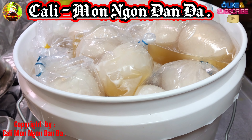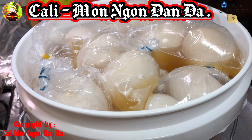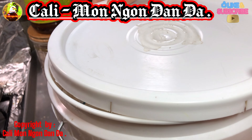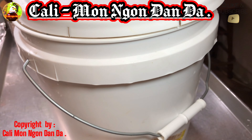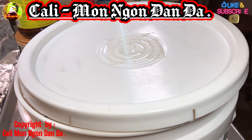Ok các bạn ơi, bây giờ mình sắp vô vừa đầy một cái thùng rồi. Các bạn lấy cái nắp thùng đẩy lại. Để cái nhiệt độ bình thường nha các bạn. 25-30 ngày.